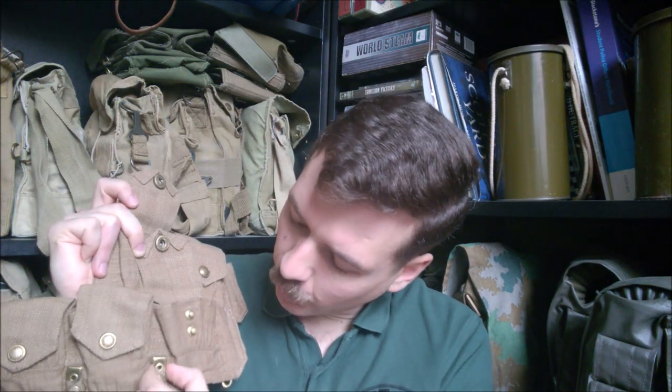The press studs are not great, but they're basically the same as those on Soldier of Fortune — it's always an issue with reproduction webbing that they can't get the press studs right, but they're not a million miles off and they do work. The tips on the webbing are actually quite good quality, and the webbing itself is essentially the same quality as you'd get from Soldier of Fortune.